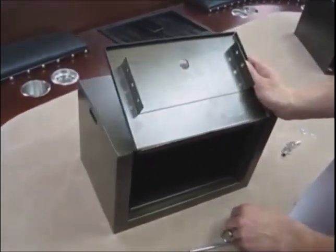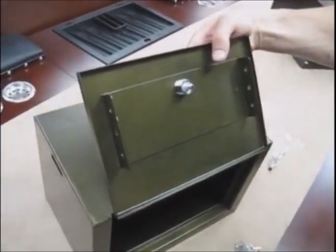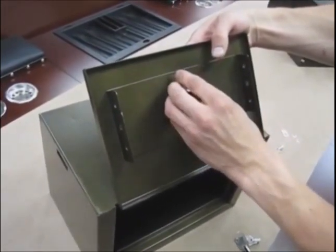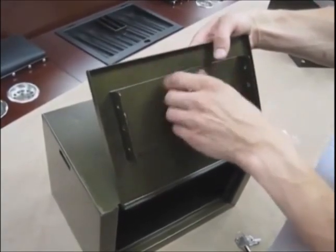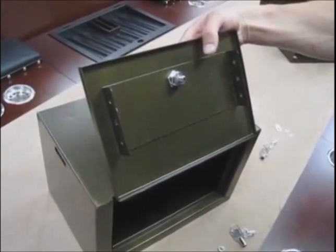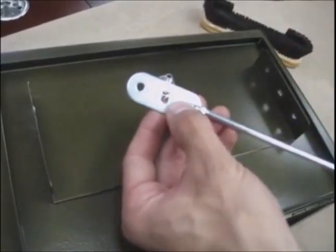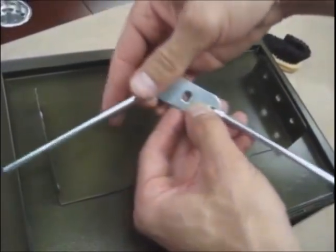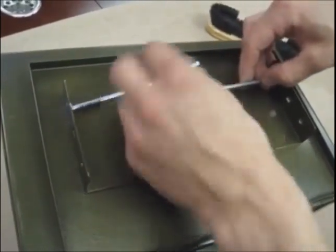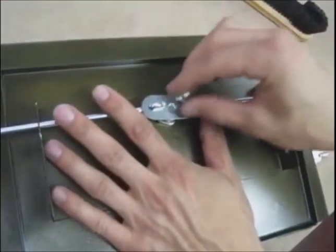Now we're going to install the lock on the door, but first a bit more about how casinos do it. The security guards will have just the key to the lock that holds the spring-loaded cover open. That spring-loaded cover also makes sure the box stays locked into the shield so you can't pull it out. Once the guard opens the lock on the end of the box — the one we installed earlier — the box will come out of the shield. Then they take it to the cashier, who has a separate key for the door lock. This adds more security.